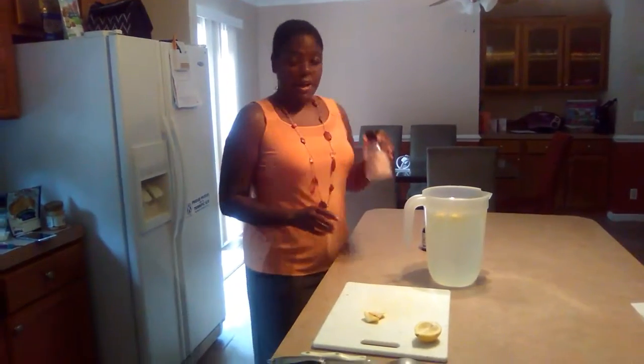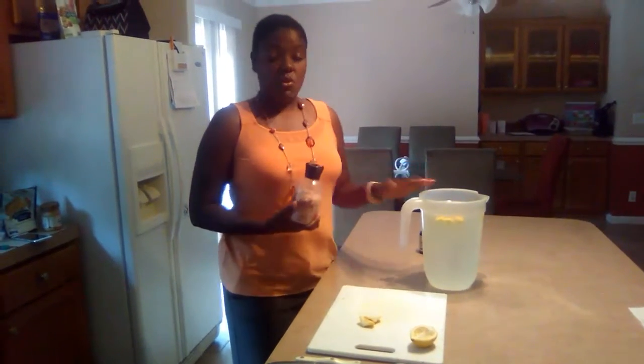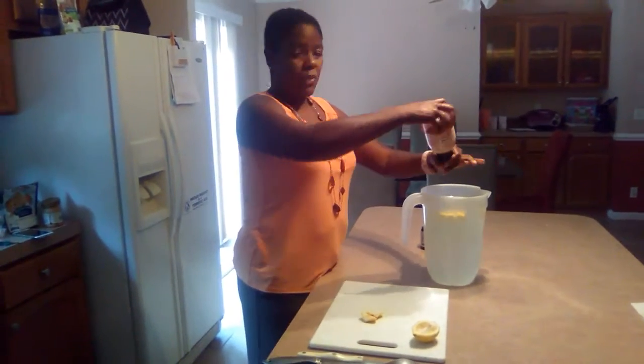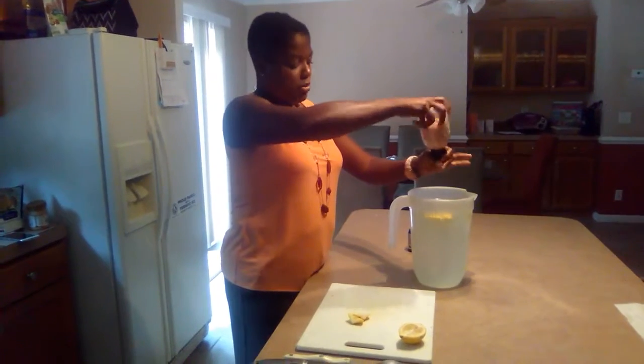The other thing that I do is I add pink Himalayan salt. What this does is it adds minerals to your body, because a lot of times the water that we drink is stripped of all the minerals. So, this is the way to replace some of that mineral. I usually use about a teaspoon of the pink Himalayan salt.